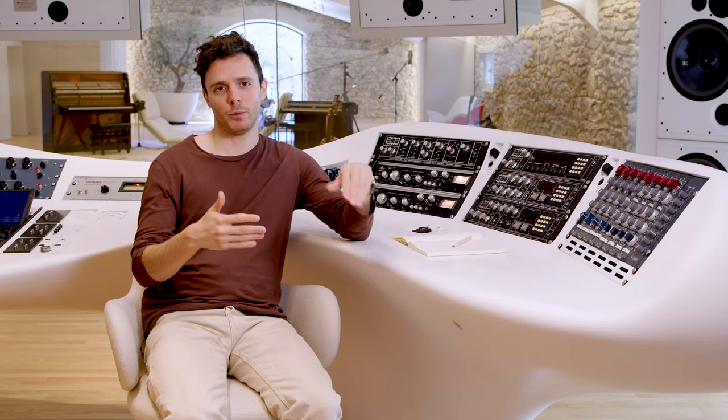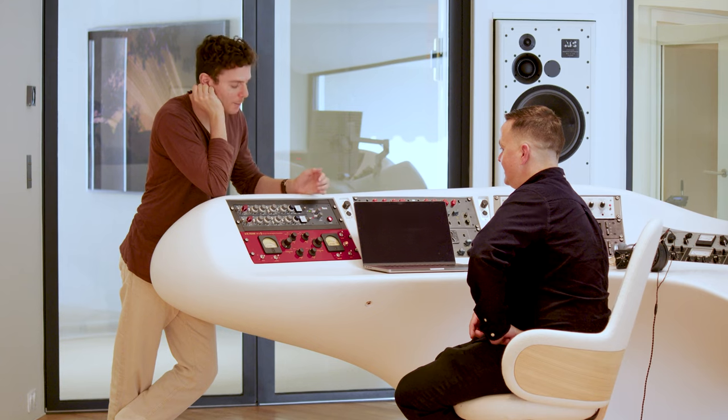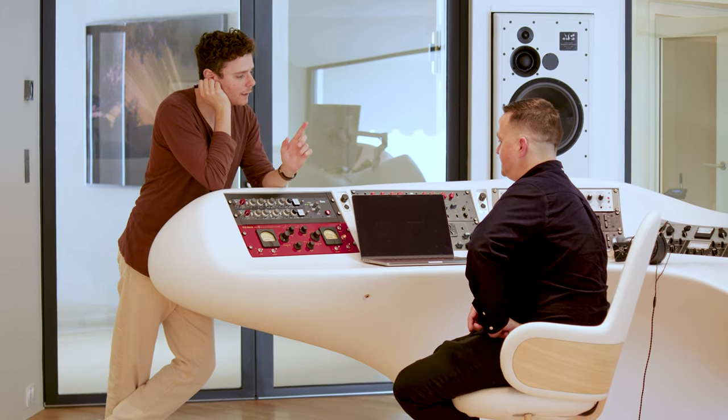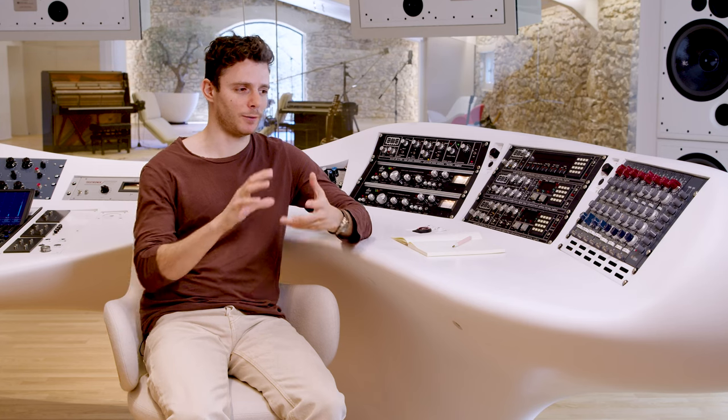With the 1081, we've got even more precision when it comes to the EQ for really fine-tuning how the overhead needs to sound. But it can work on many different things. I'm always amazed, working with lots of engineers and producers, at how differently they use these tools — because they are tools for creation and inspiration.